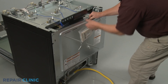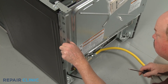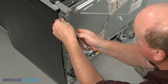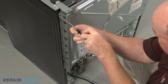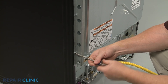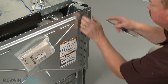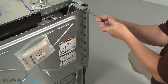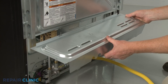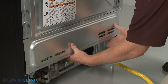Reinstall the upper rear access panel by hooking it on the tabs. Re-align the two stop brackets and thread the screws to hold them in place. Reinstall the lower access panel by inserting the tabs in the slots first. Lower the panel and secure it with the screws.